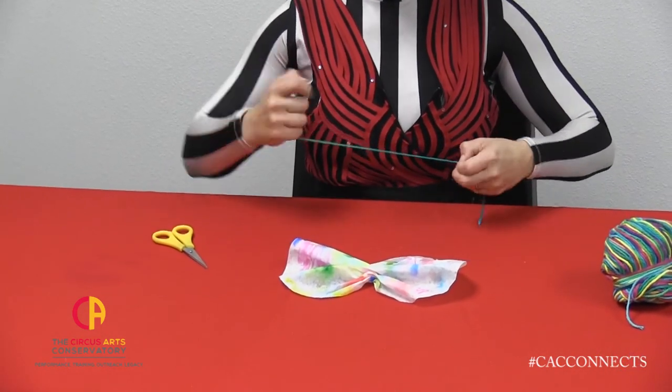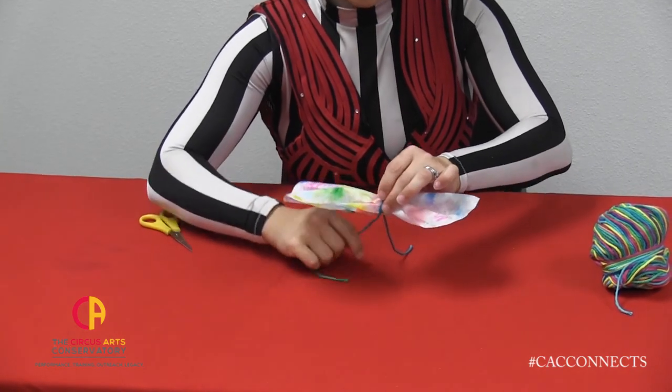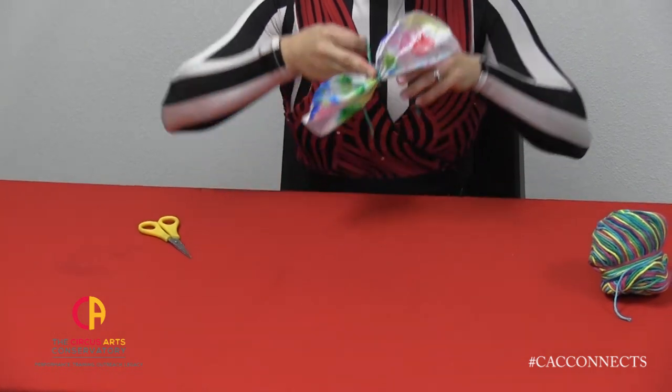Next, I'll take the string and wrap it around the center of my bow tie. Don't need to tie a knot, I'm just going to wrap it around. Then I'll take either end and put it on. Tie it behind my neck. You can get help with this part, of course.